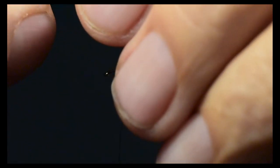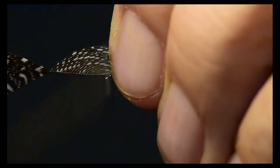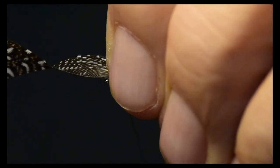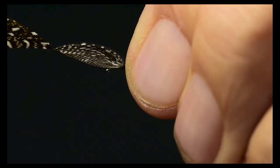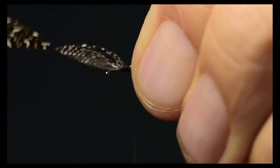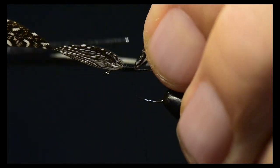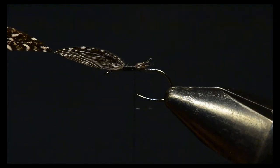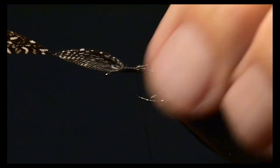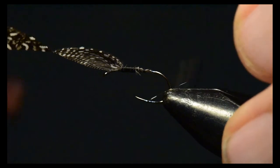I'm going to turn it shiny side up and stroke those fibers backward, and proportion just the amount that I need for the wing. I'll tie this on with a very sharp pinch — bringing the thread up in between my fingers and straight down so that I drive those fibers straight down and don't let them roll on the hook. Then I'll tie that off and clip off the excess.